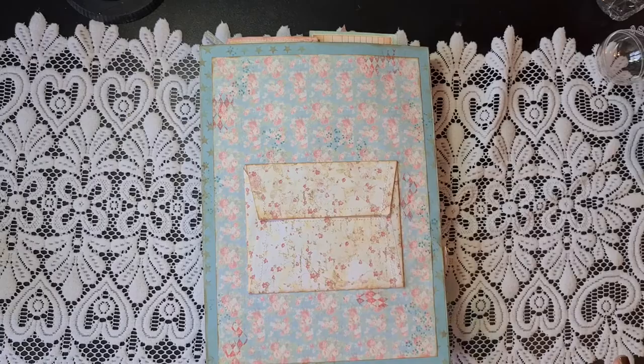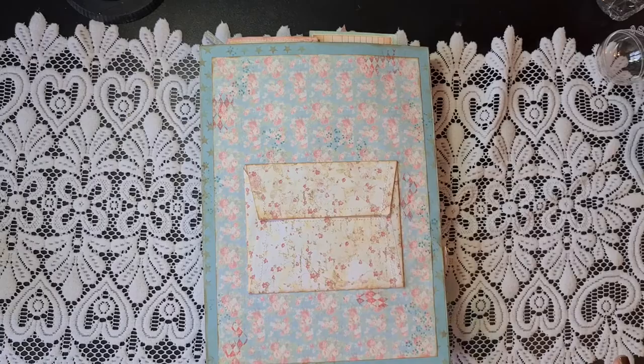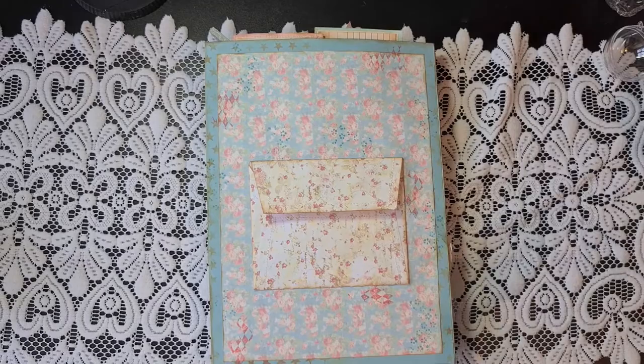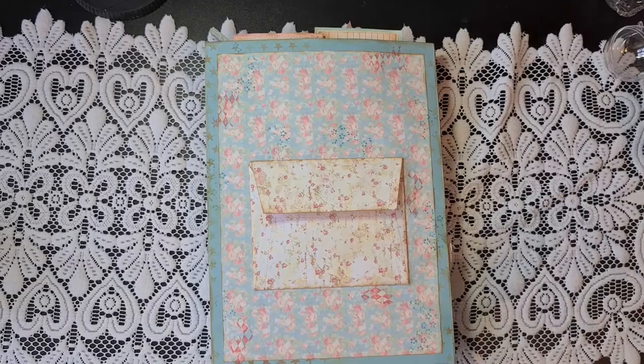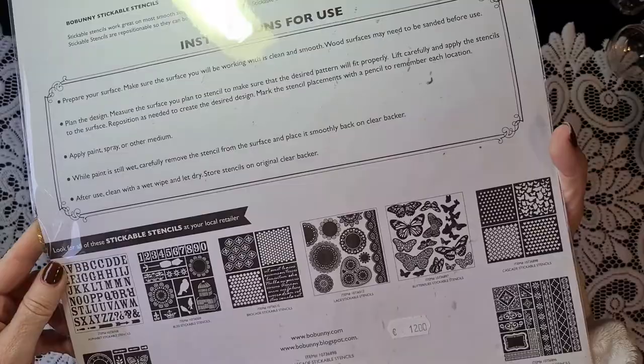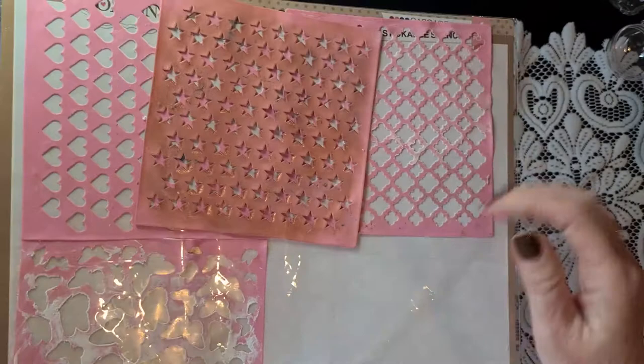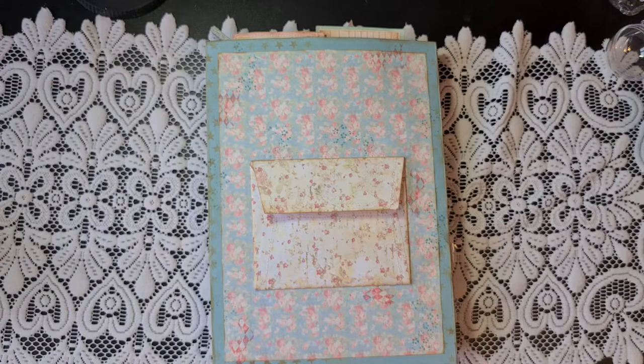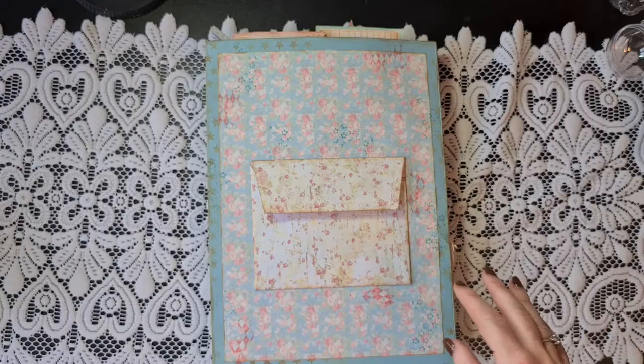Now I'm showing you the back — I kept it really simple. I added a piece of paper, stamped on it, and added this beautiful envelope that was already in my kit, already stitched by Nadezhda. You can add extra things you want to keep — seeds, extra notes, whatever — in this envelope. I stenciled stars everywhere using an old sticky stencil from Bowbunny — it's about five to seven years old. It's a sticky stencil so it doesn't shift around your project. Then we go to the front.